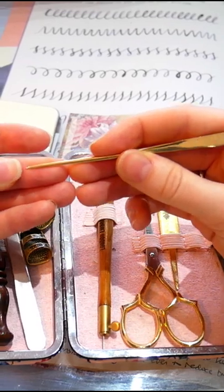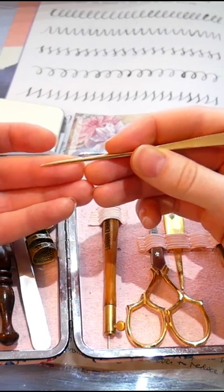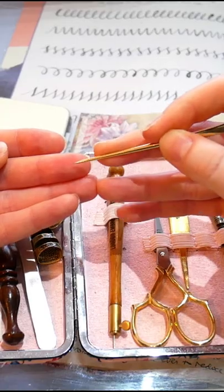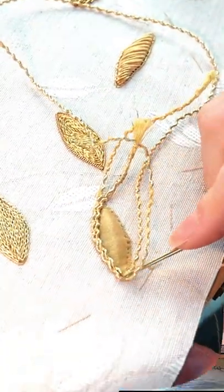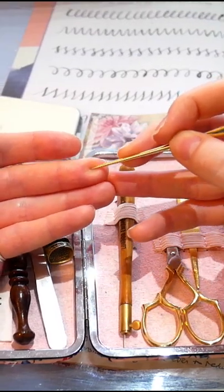It does have a pointed end, which is slightly rounded, but more pointed than the Melor's, because this may be used for encouraging stitches into place. These stitches are a little bit more forgiving with pressure than metal is, so it won't get damaged as easily, and it might generally be smaller.